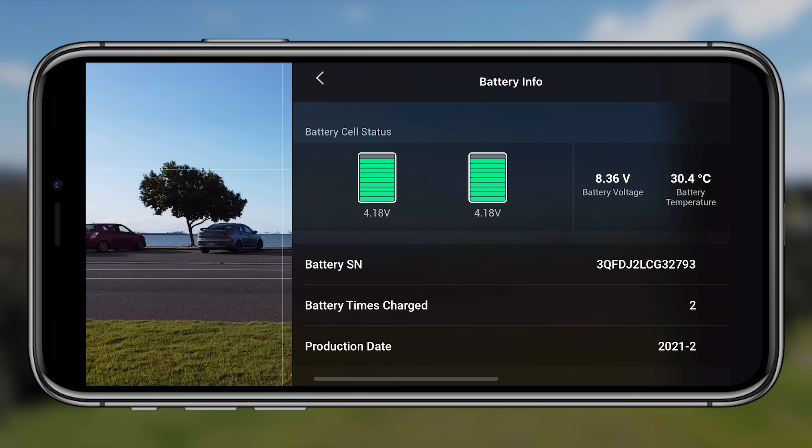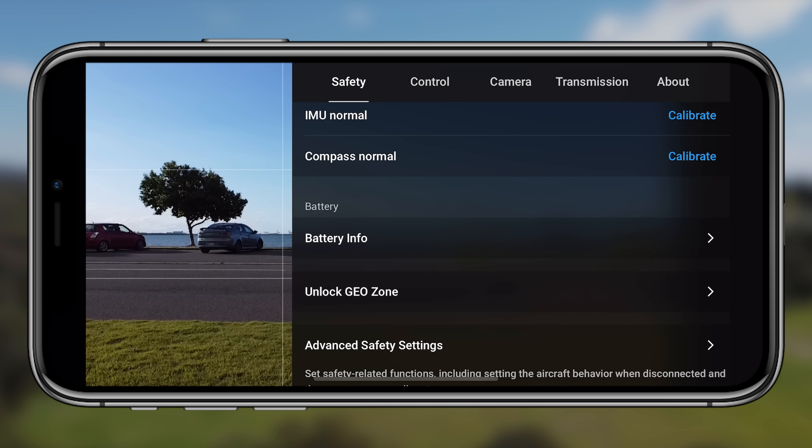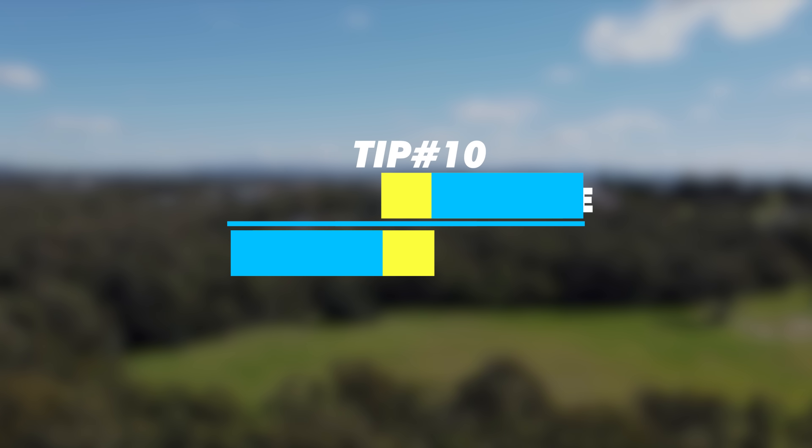Tip nine is battery info, also in the safety menu. This gives far more detail than the flight menu battery icon — it shows battery voltage, battery temperature, whether any cells are damaged, and how many charge cycles the battery has completed. Green indicators mean everything is good; orange or red could indicate damaged cells. It's worth jumping into this to familiarize yourself with what normal readings look like for your battery.